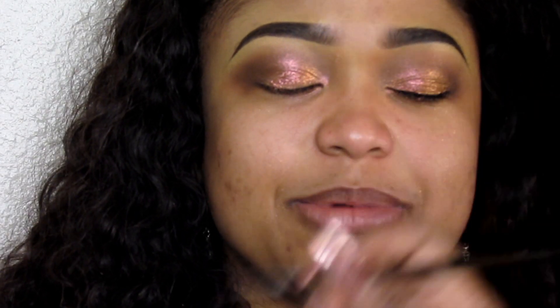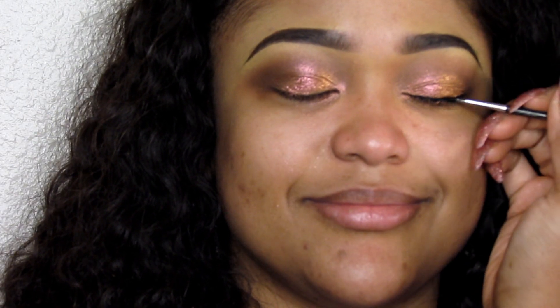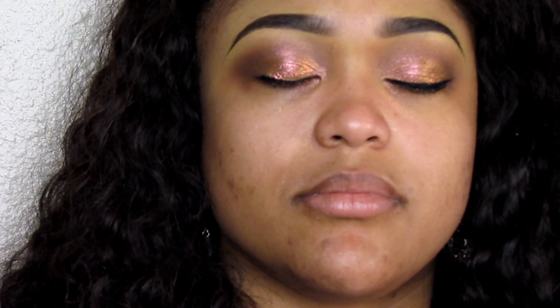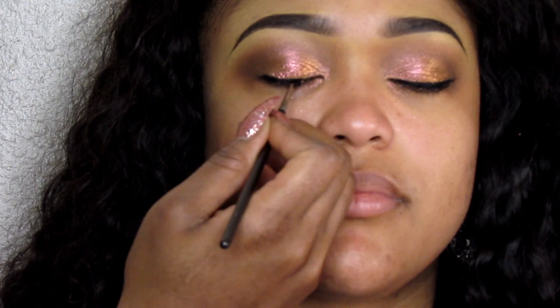Then I'm going to add my eyeliner, and I'm using the Inglot gel liner. You guys, this is freaking amazing — I will never use another liner for my clients ever. It's super dark and it applies so smoothly.